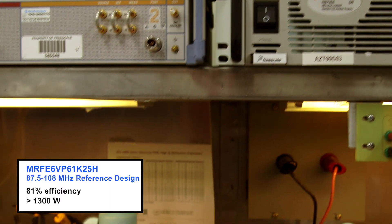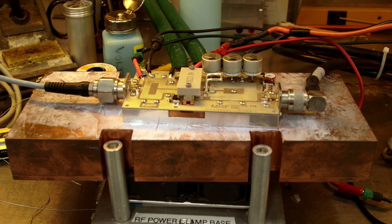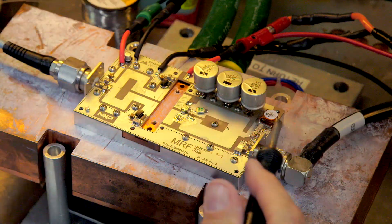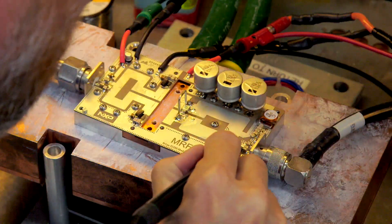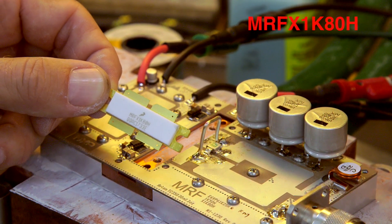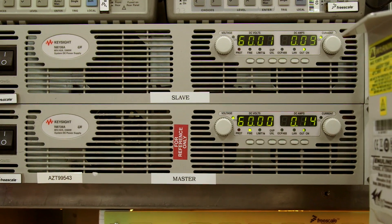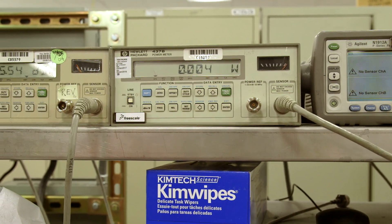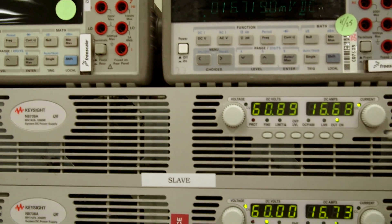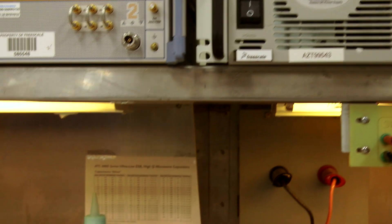Now I'm going to remove the 50-volt device and do some light retuning of the circuit, and replace it with the MRFX 1K80H running at 60 volts. Once again, we are testing at the center of the FM band at 200 milliamps IDQ. You can see we are using the same PCB and we get roughly 1650 watts CW at 60 volts using the MRFX 1K80. Looking at the current meter, we calculated the efficiency to be roughly 82.3%.